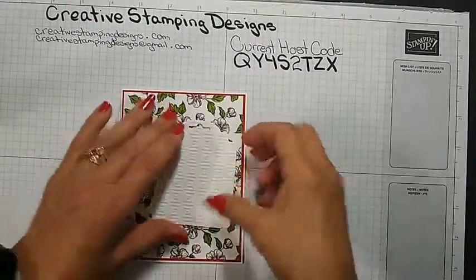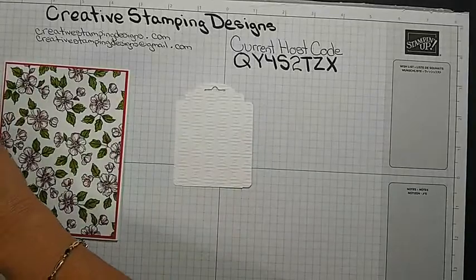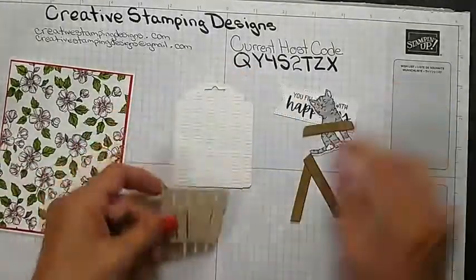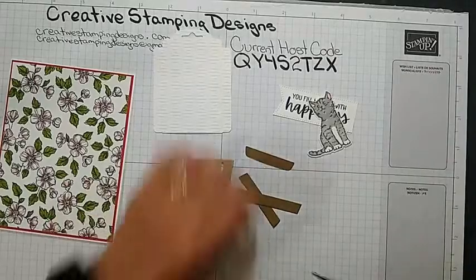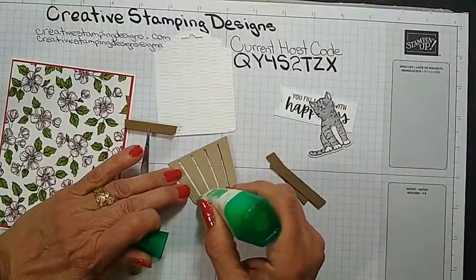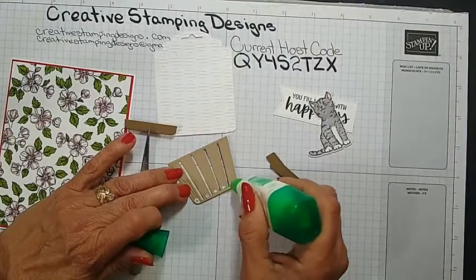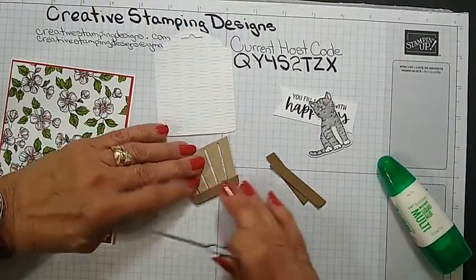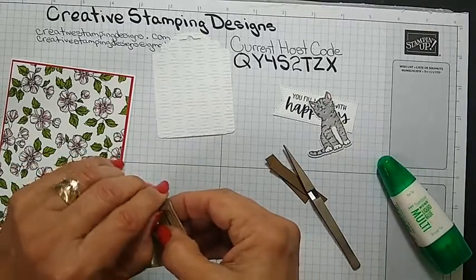All the measurements, everything will be on my blog on Friday at creativestampingdesigns.com. So I do have to put some of it together — I just pre-stamped, pre-cut, and pre-colored because the coloring was not going to happen. I'm just going to adhere the little pieces right to the basket using liquid glue, putting it right along the bottom where this is going to go. I use liquid glue so I can move it around a little easier.